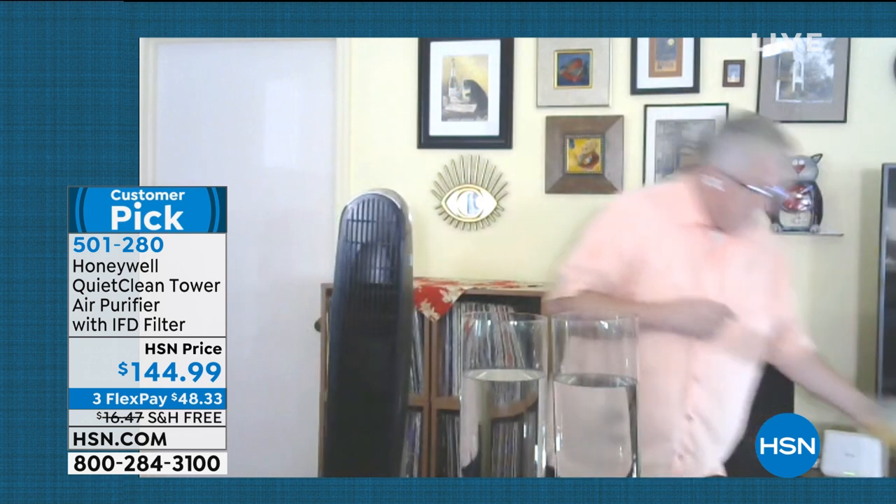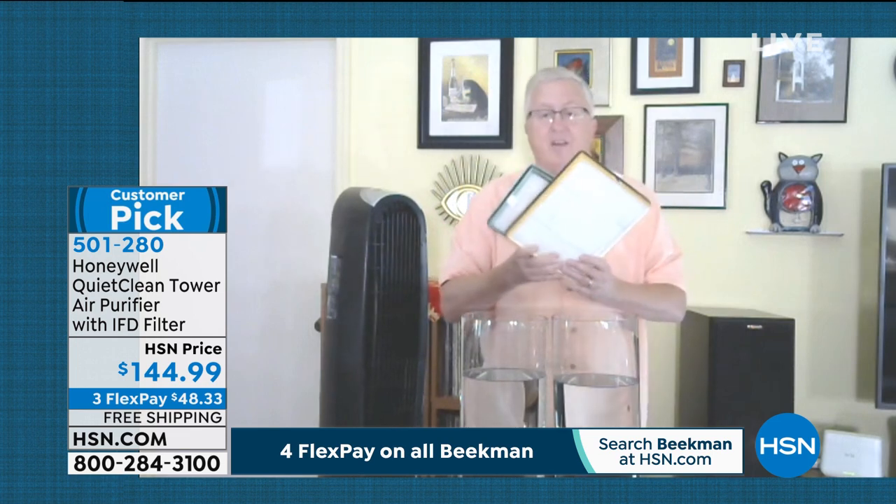Number two, it is incredibly quiet — only Honeywell has quiet clean technology, and this is proprietary. Number three, it's cost-effective. Can you stop at the store and get a filter for the air purifier in the bedroom? Which one was it — filter A or filter B? Ten dollars a month, twenty dollars a month? That's not what you need. This is a permanent filtration system. With Honeywell, you never, ever, ever have to buy another filter again. This is the quiet clean technology.